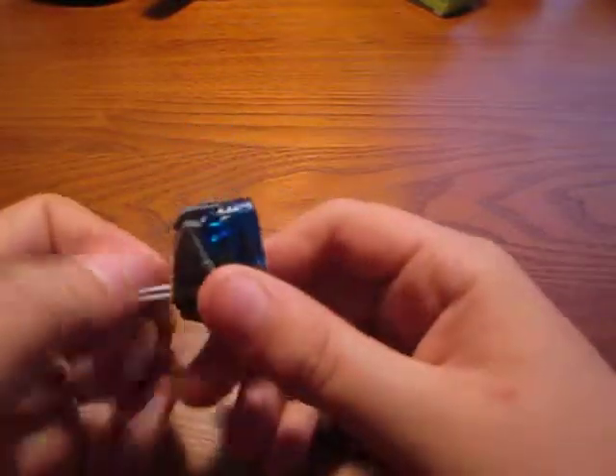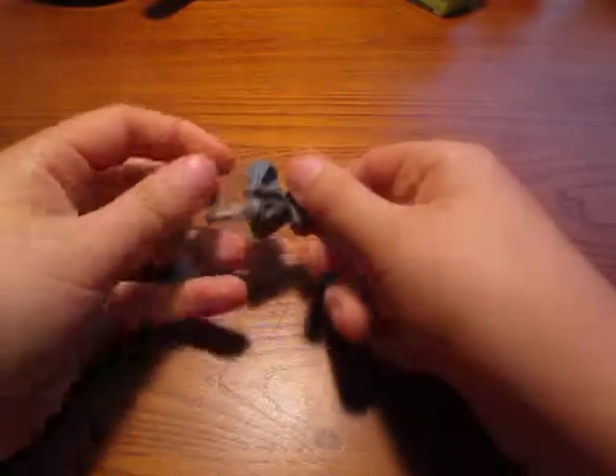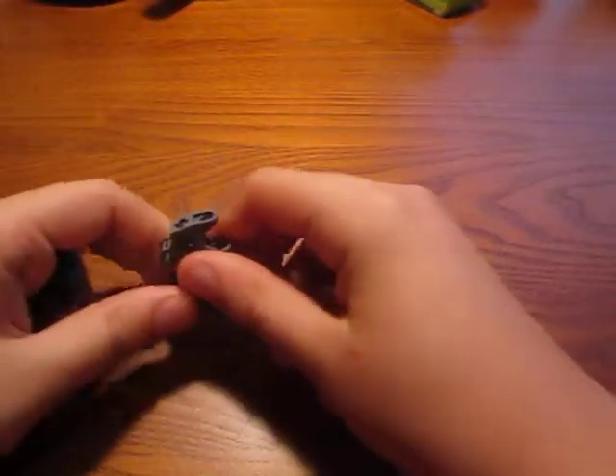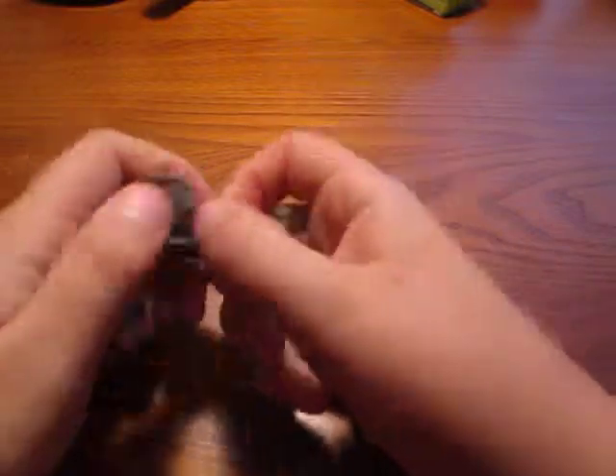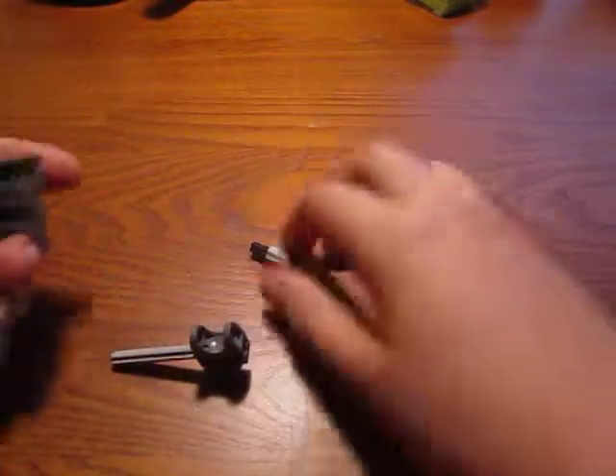You put that in the mouth until it hits this piece, then you push down with all your might, and it should pop right back off. This one might come off a little easier than some of the ones I've done, because I've done this one a couple times. But it just really works — you can just do it over and over, and it always should come off.